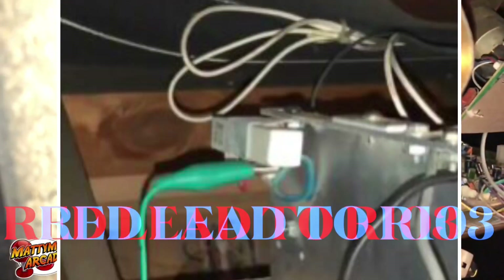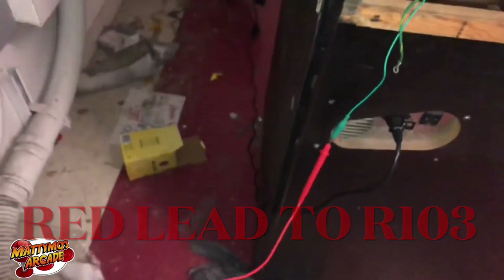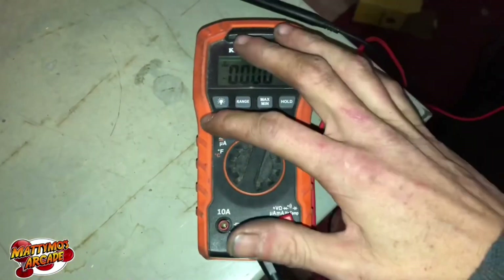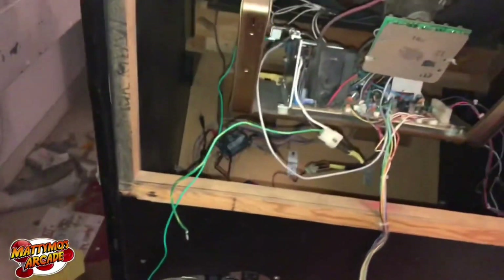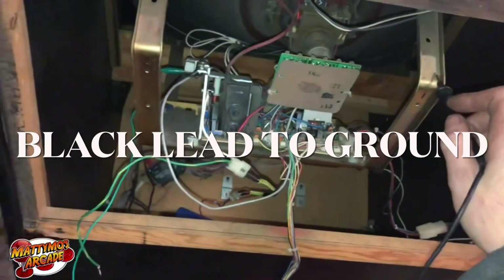I attach my green lead here and put it to the meter. I'm going to show you DC volts, and I'll stick this to ground, so I have my red wire there.